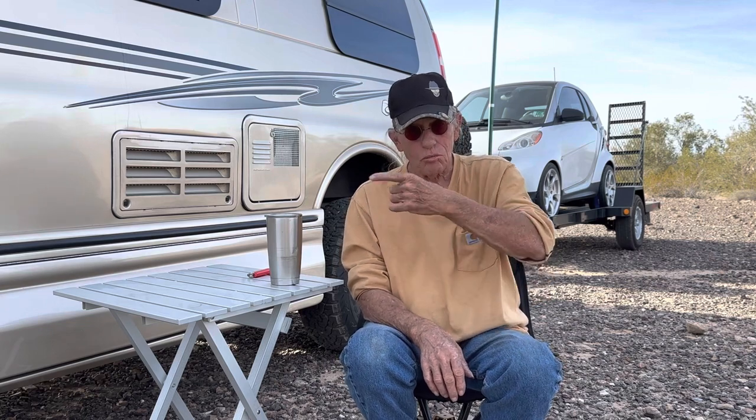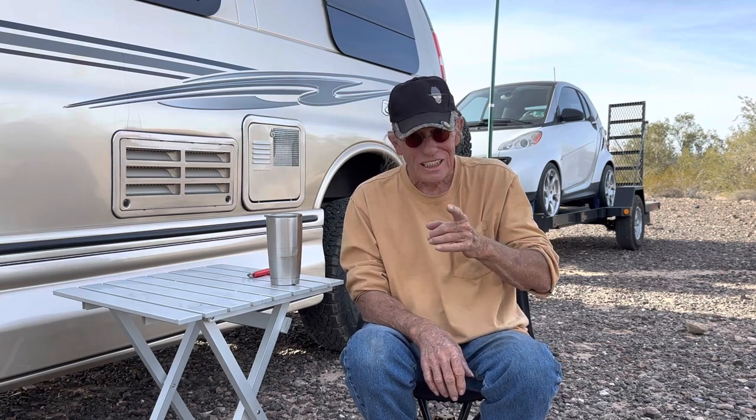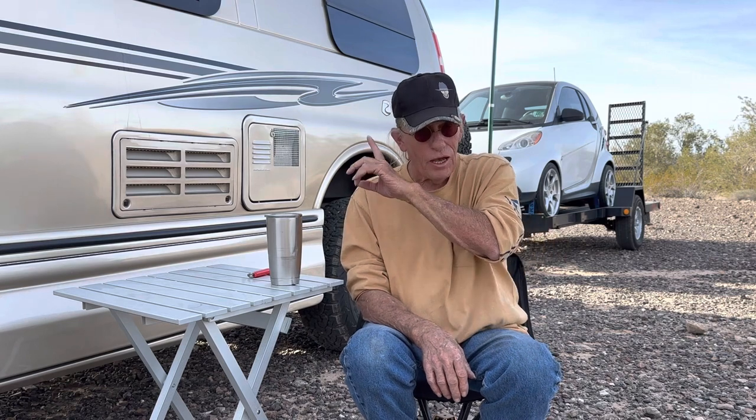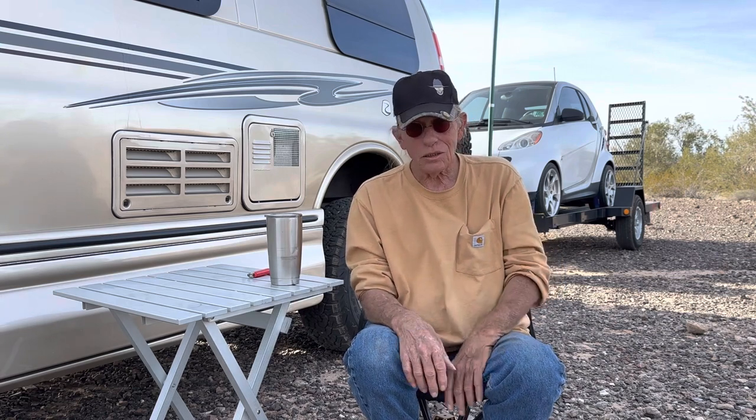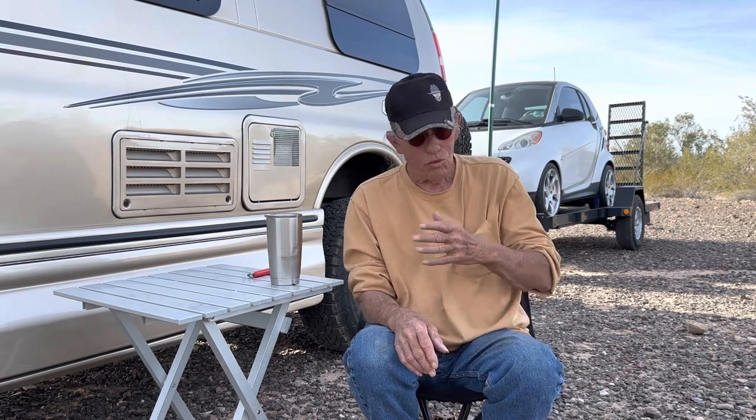I found out that one AGM battery was not enough for me to run my furnace, my refrigerator on DC, my fan in the ceiling, and my lights overnight while coach camping. It would always die out — boom, it's dead. I know I've gone through the forums and a lot of people don't have any problem, but I have a problem. I guess I'm a power-hungry guy.